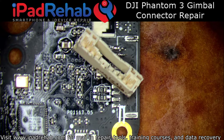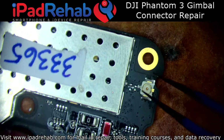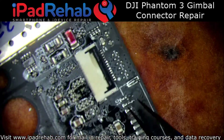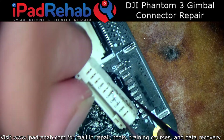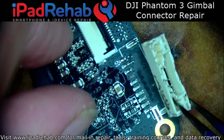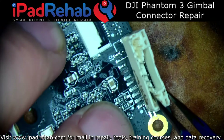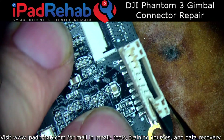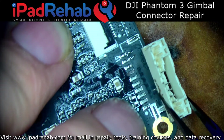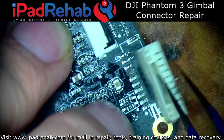Hey, this is Mark, and today I have a board from a DJI Phantom 3 camera gimbal. Clearly, this board has gotten pretty wrecked. The connector has popped off. A lot of times when you have these crash drone board repairs, the connectors are still reusable — they just kind of pop off the board and sometimes pull a pad like this. But a lot of times you can reuse the connector. In this case, I couldn't.